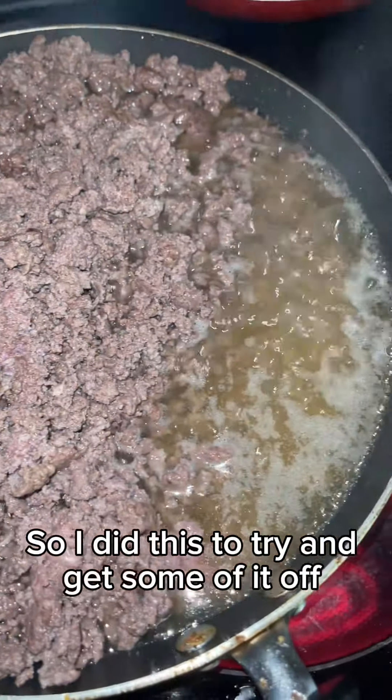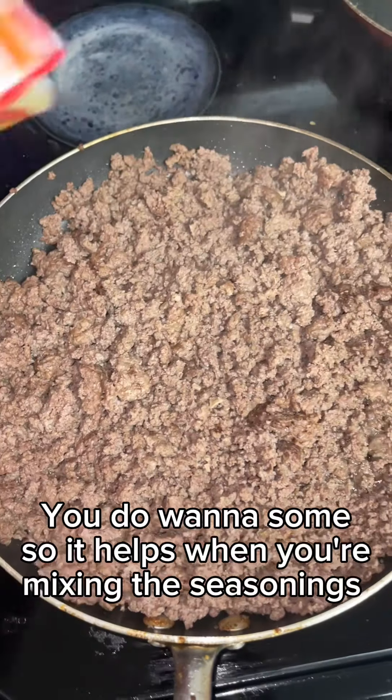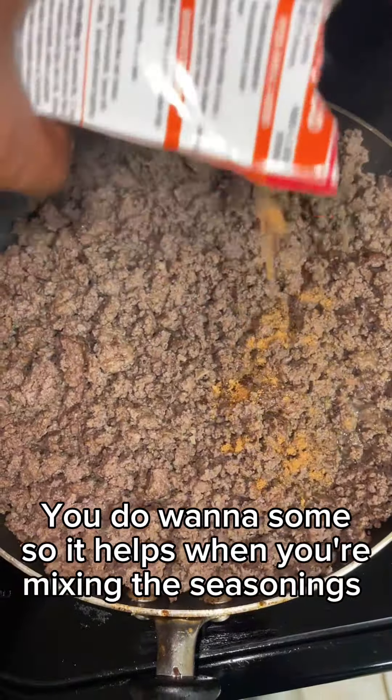I do recommend not buying frozen beef because it left me with a lot of extra water. I did this to try to get some of it off, but I ended up draining most of it. You want to leave some so it helps when you're mixing in the seasoning.